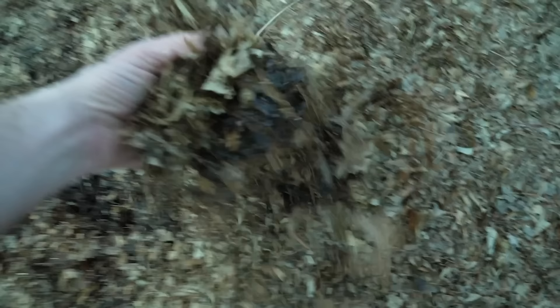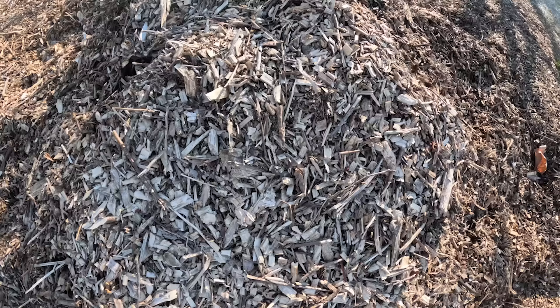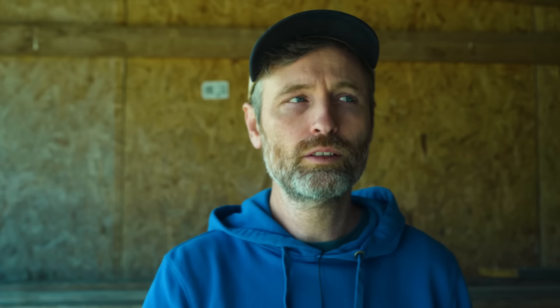Now let's talk inputs — ingredients, feedstocks, materials, whatever you want to call them. You will need some carbonaceous materials, meaning ingredients that are mostly carbon, and some nitrogenous or nitrogen-containing materials to make a good compost. When I refer to carbonaceous materials, these are your brown materials like wood chips, leaves, and straw — preferably a little of each. A diversity of ingredients will generally make a better compost.